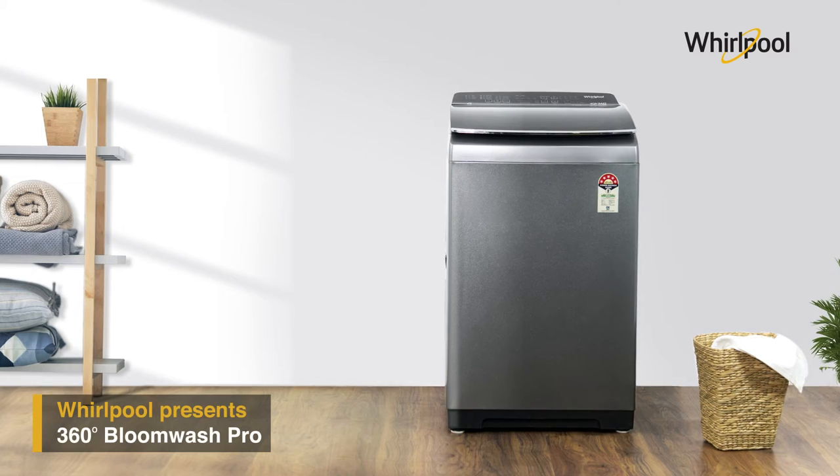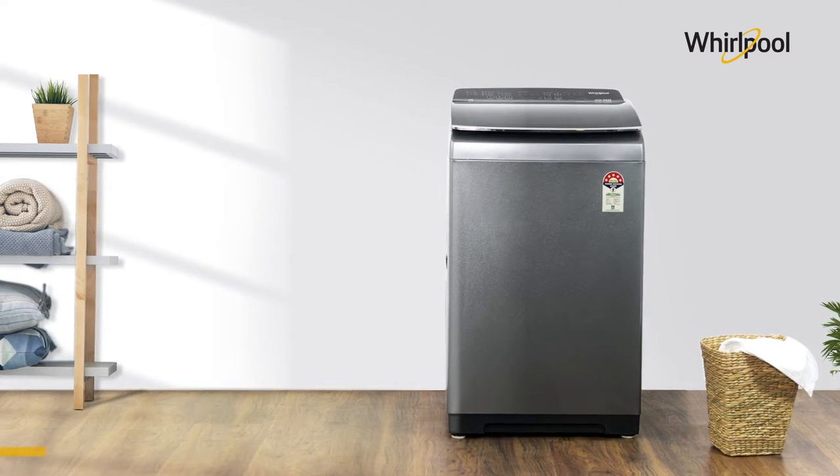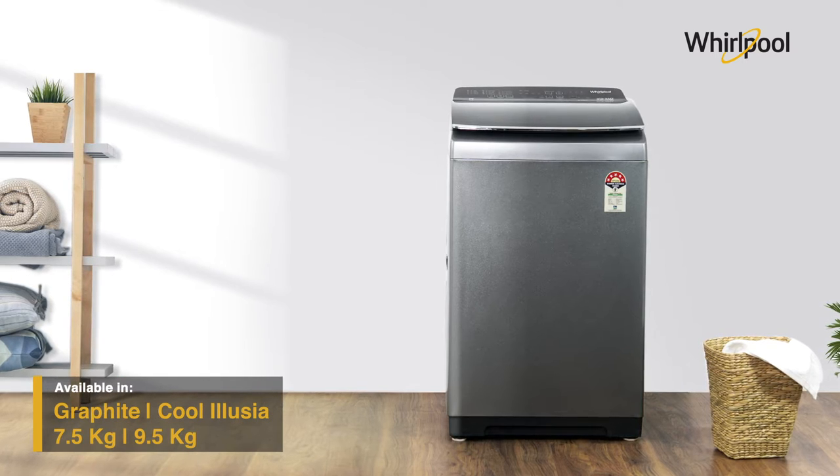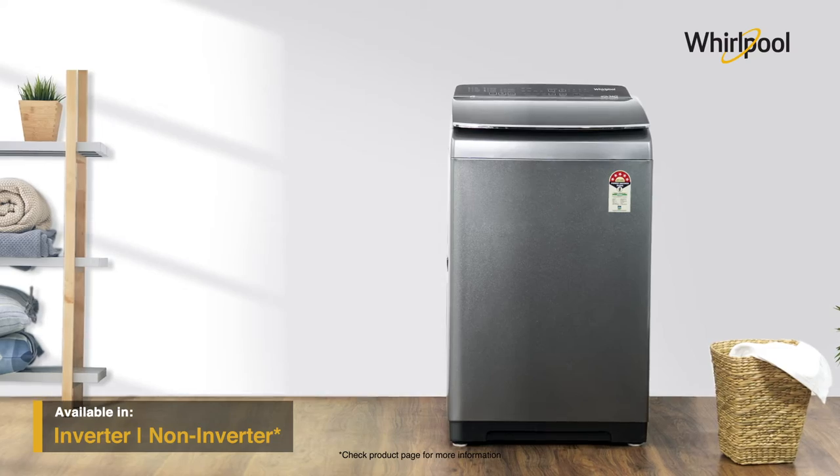Get the best in wash performance with Whirlpool's Bloom Wash Pro series of washing machines. It comes in a stylish color, multiple capacities, and gives you an option to choose between inverter and non-inverter models.